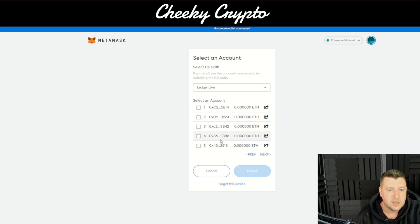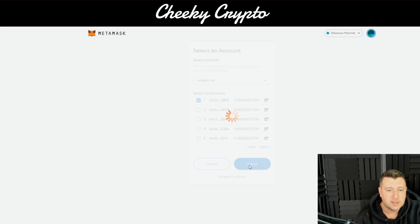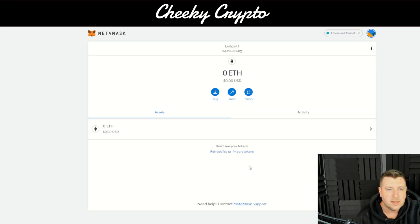We're just going to choose the first one here and then click Unlock. And there you have it — you now have Ledger One. If you click here, you now have two accounts.